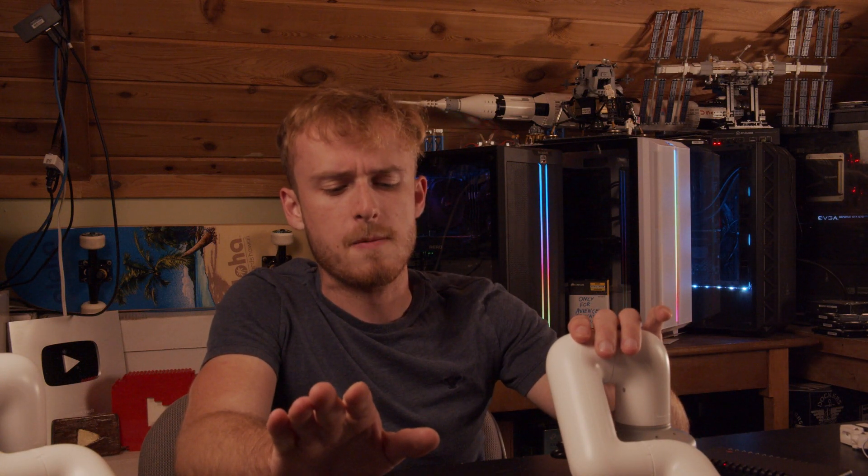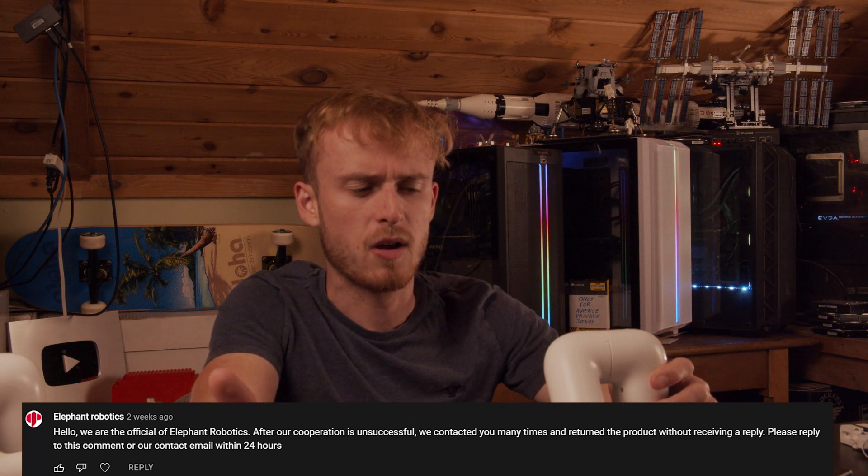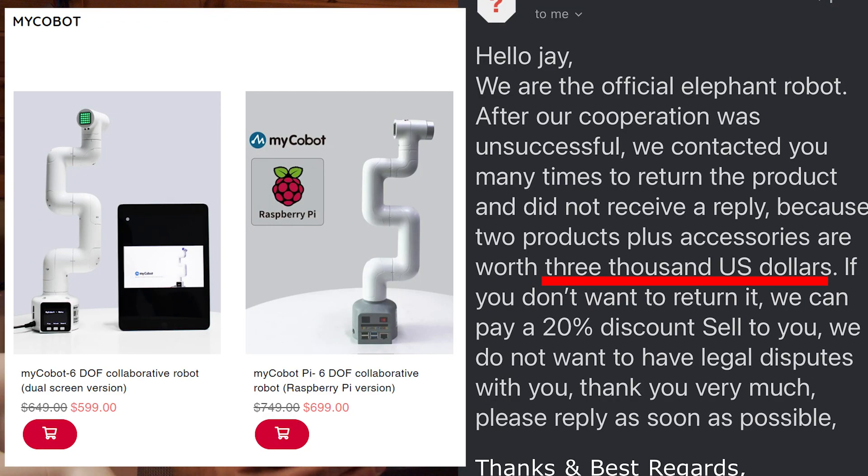Finally they said to send it back, and then within about two weeks they started commenting on all my actual YouTube videos saying we weren't able to get the collaboration, please send the stuff back, or we will pursue this further. They claimed this all cost $2,500 and offered me a 20% discount if I wanted to keep it.